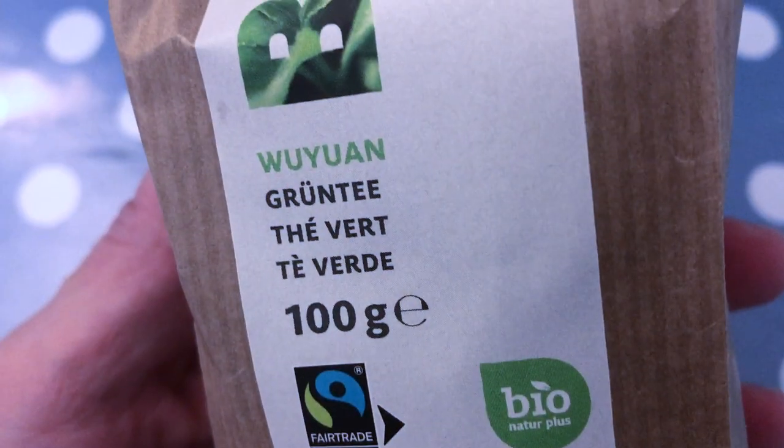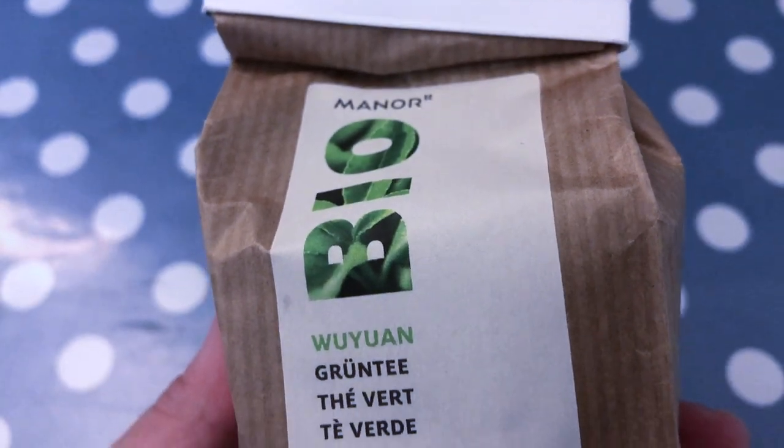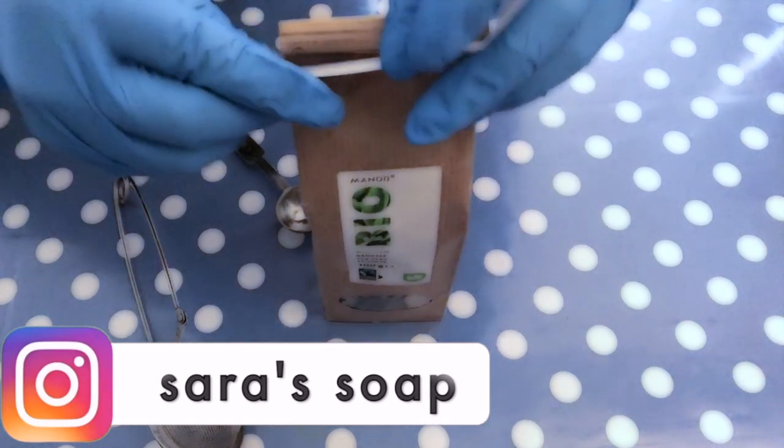Welcome to my channel. Green tea has high amounts of antioxidants and other beneficial properties that can be absorbed through the skin. Therefore, we are using it as an ingredient for our soap making project today.